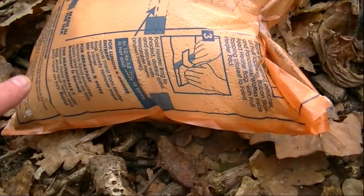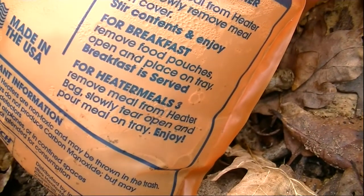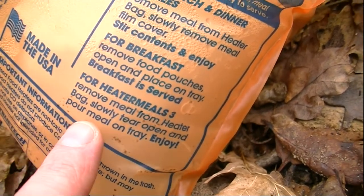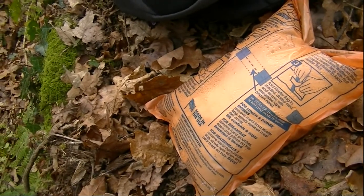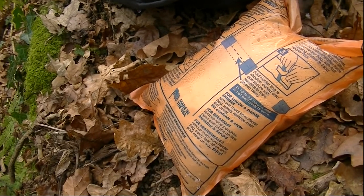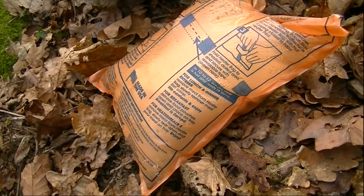I've just noticed it says here on the instructions — pour meal slowly on tray and enjoy. I didn't think to actually bring a tray, so we'll work out what to do in a minute when it finally cooks.